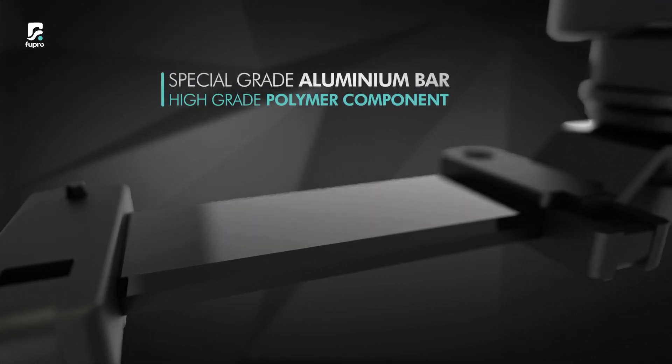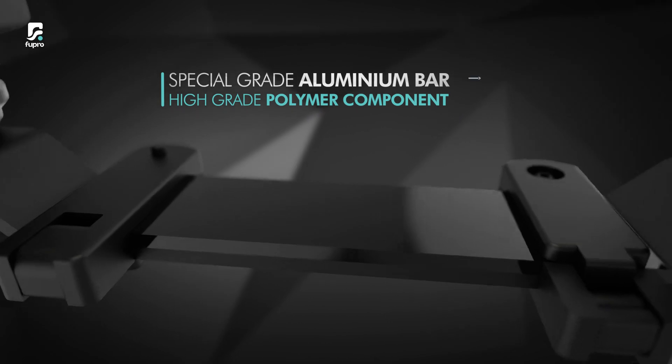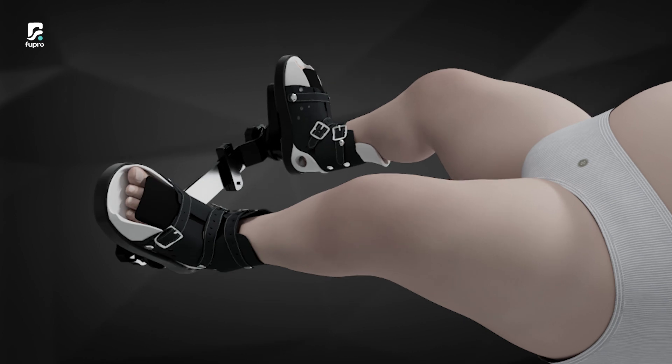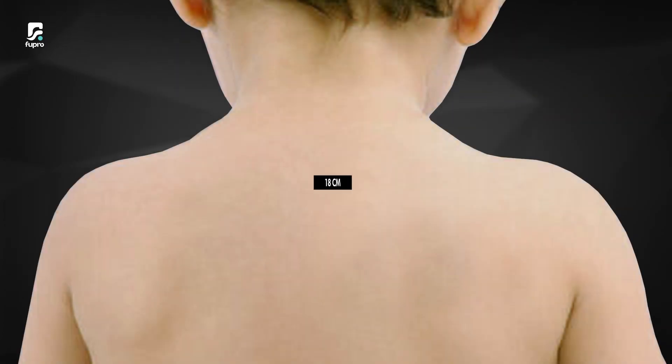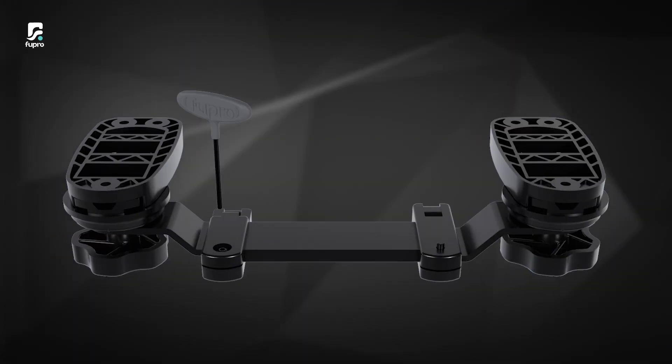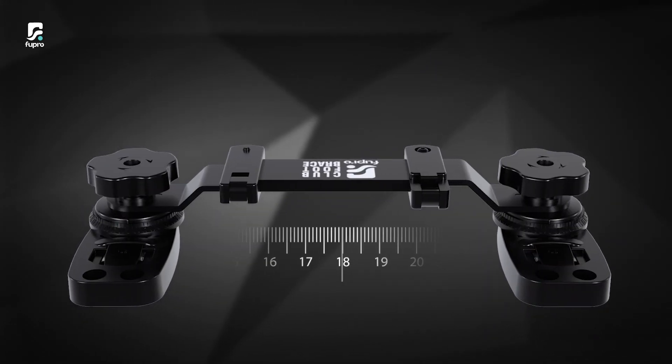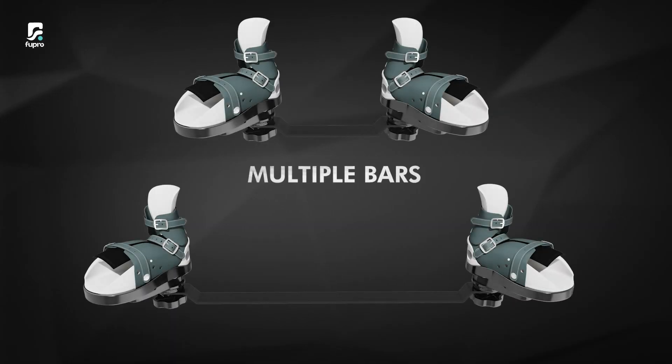The special grade aluminum bar and high grade polymer components make the brace lightweight yet durable, which withstands the force of moving legs. The bar has a sliding mechanism that can be adjusted and securely fastened using an Allen key provided to you, so you won't need multiple bars for a growing child.